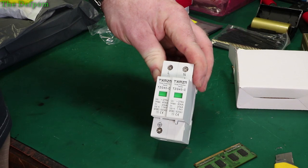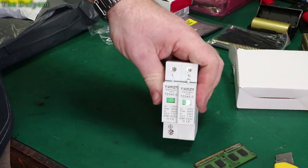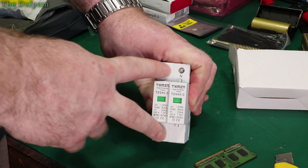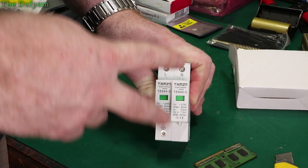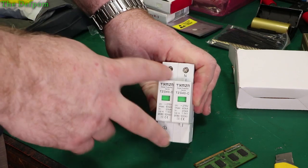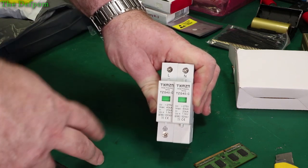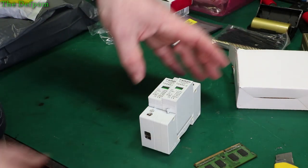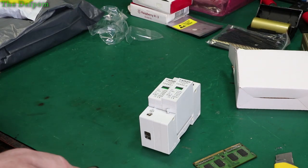These surge protector modules are quite common, though not all houses have them. There's a risk that if they're not installed correctly you can actually cause a fire, because it creates a short circuit which could potentially catch fire. These need to be fused as well — a big spike will shunt to ground, which should absorb the spike, then it will also trip a circuit breaker or blow a fuse. These are sacrificial devices — they can absorb some surges without blowing, but eventually if you get a big enough surge the MOV inside will blow and you have to replace them. I'm not an electrician, but that's what I know about them.